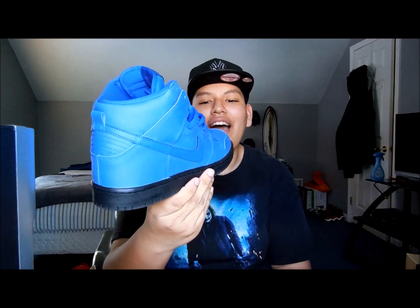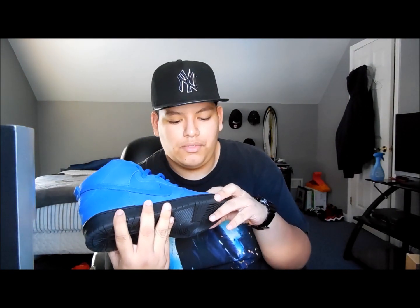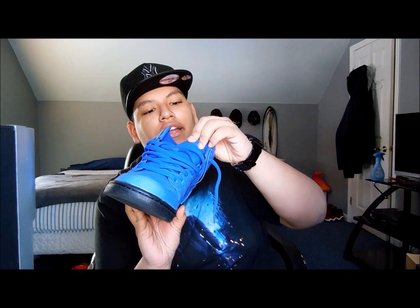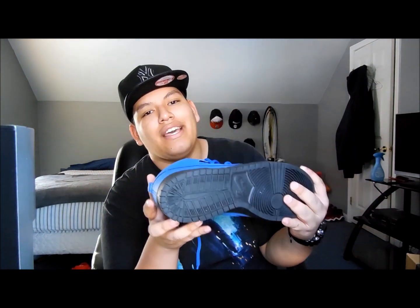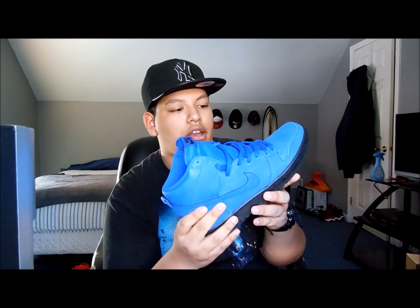We got the Eiffel 65 High and can't really say much about them. As you can tell, it's blue everything — the bottom is just black, leather everything, and also a leather swoosh. A little darker blue on the mesh tongue and the tab, which is also a darker blue with the laces. You got your black midsole and black bottoms with the Nike hit right here. I really like these shoes — you should go pick them up if you can.